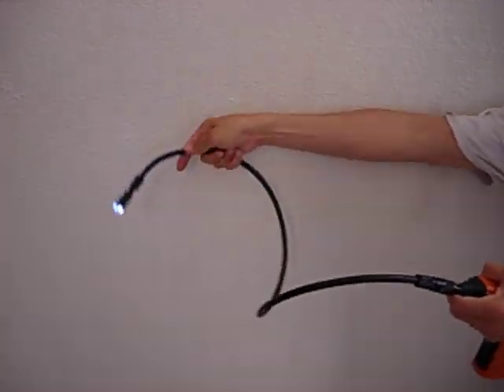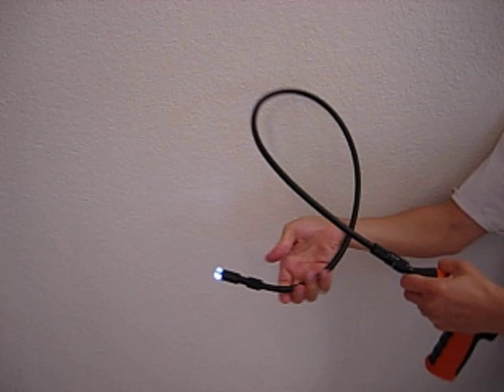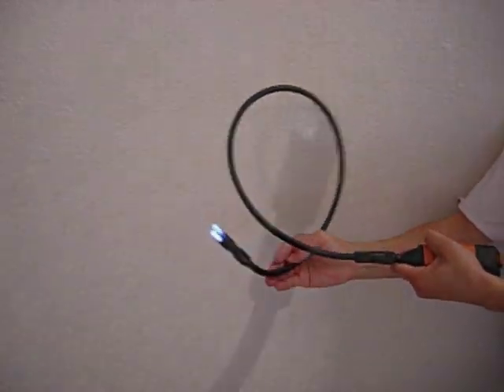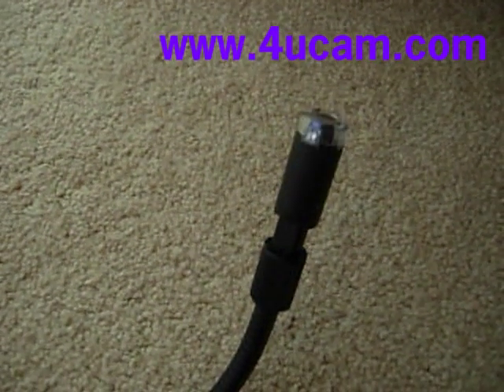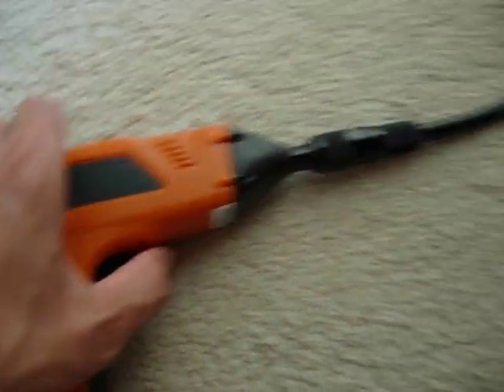The camera has a 36-inch goose neck bracket. You can bend it like a posture and it will hold the shape for you. Two adjustable LED lights allow you to see in darkness and different lighting conditions.